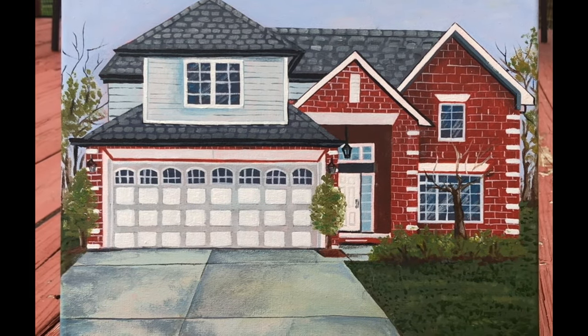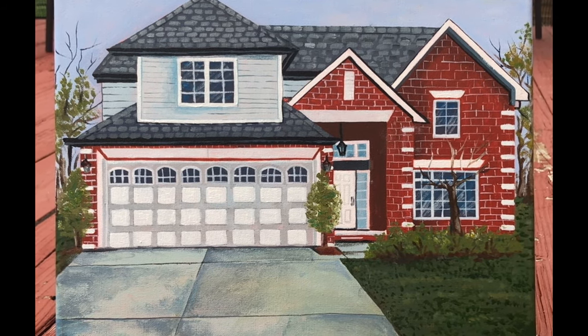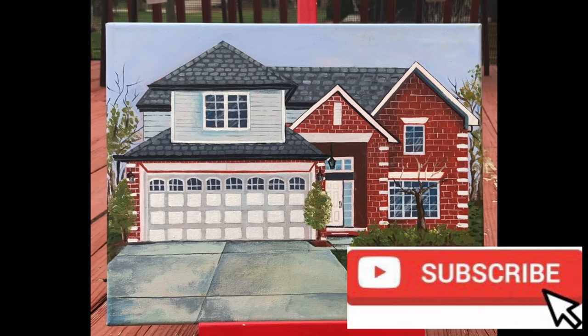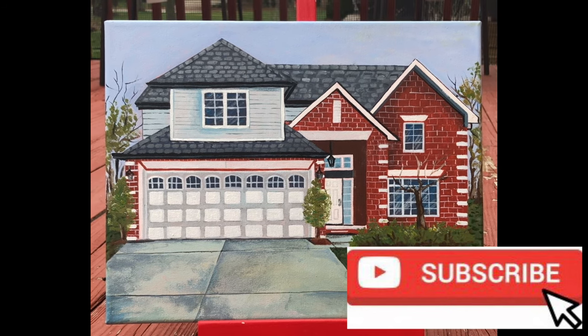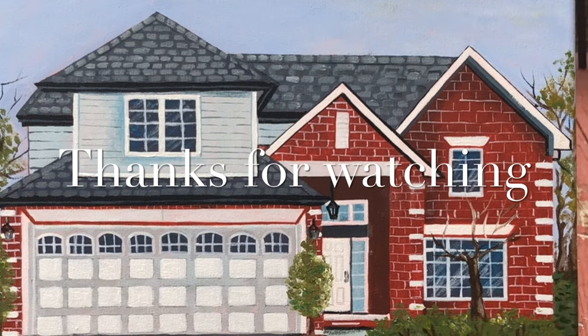After 15 hours I call it a wrap! Hope you like my painting, and if you do, please write some comments — I love to get your feedback. Don't forget to subscribe, share, like, and hit the bell icon for future videos. Till my next video, stay safe. Thanks for watching!